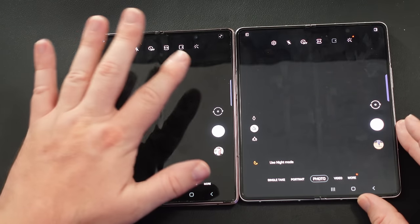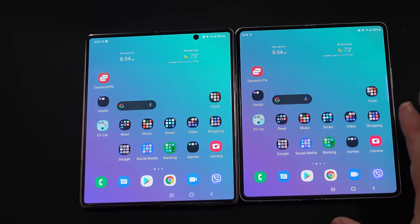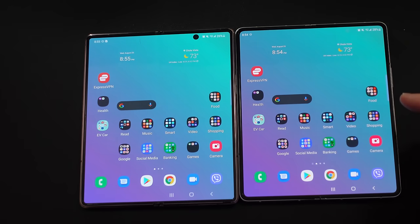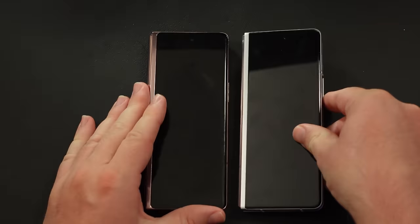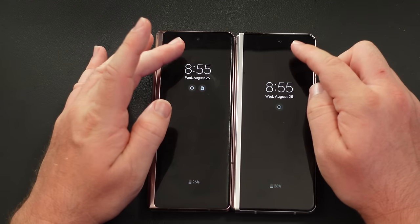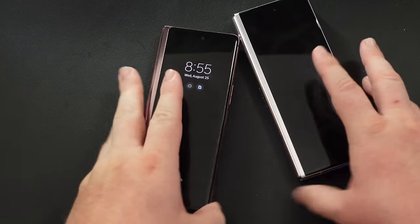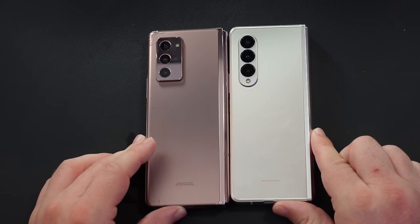Now let's check out the cameras. The cameras are a little different. The front camera on the big inside display on the Z Fold 3 also shoots in 4K, whereas the front camera on the Z Fold 2 only shoots at 1080p. On the main rear cameras, both go up to 4K 30fps, and the Z Fold 3 will actually go up to 4K 60fps, which is nice.